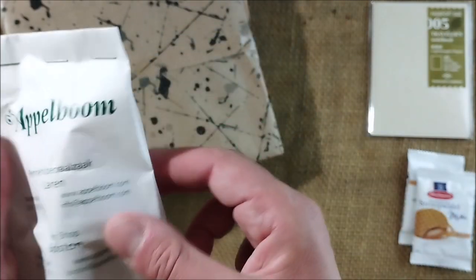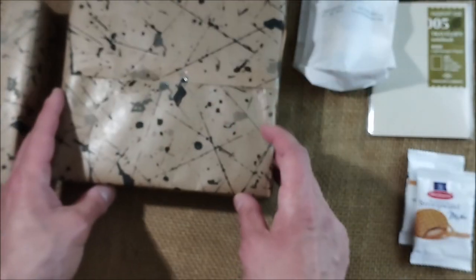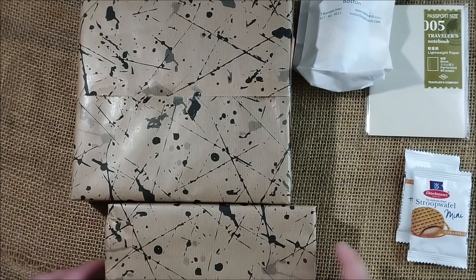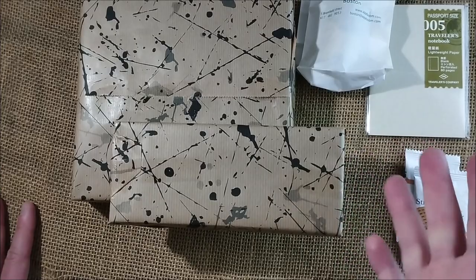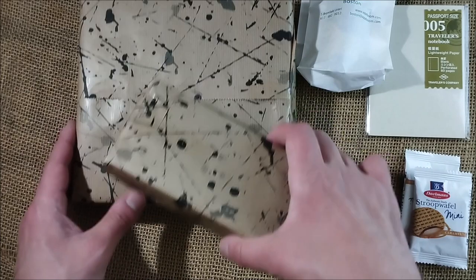Then we have a traveler's notebook with lightweight inserts that I really enjoy and use a lot. I have this package which has an ink bottle, this one has a special limited edition pen, and this one has a pen that I don't know much about and I'm quite interested in.